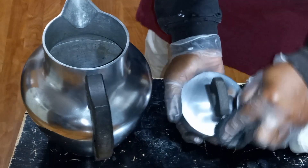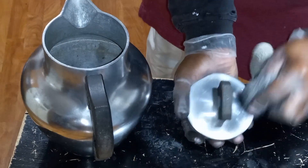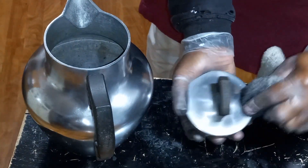It's like magic. Magic! Look at that — this thing is actually shiny. You all see this pot? It's actually shiny.